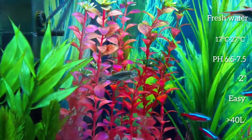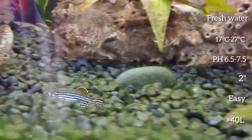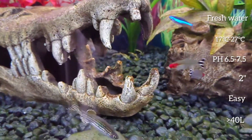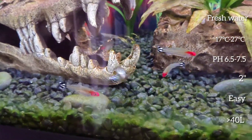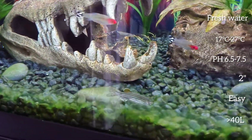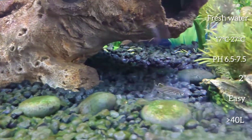They are a very easy to find fish and most fish shops stock them. They are an egg-laying species and the males have a more streamlined build, while the females have a fuller build.